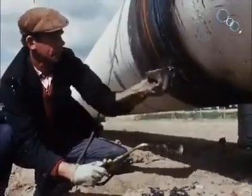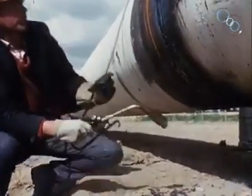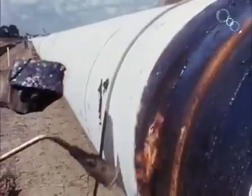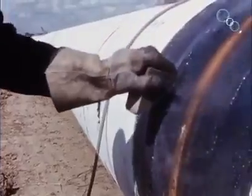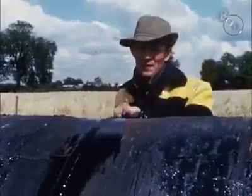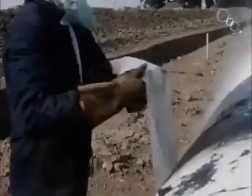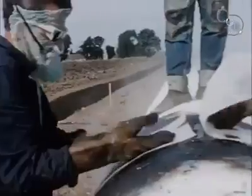The pipeline has to be protected against the chemical action of the soil. When the pipe left the factory, it had already been given a thick protective coating. The bare joints are now treated — cleaned, primed, wrapped in a layer of fiberglass and then a layer of felt fixed on with bitumen — insulated against corrosion and the harmful effects of the soil.